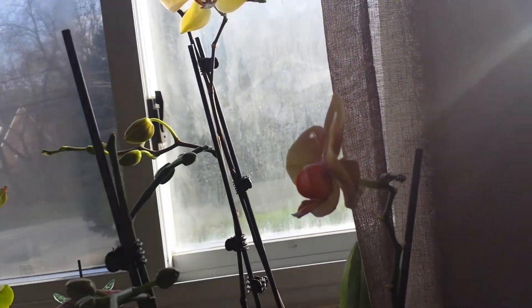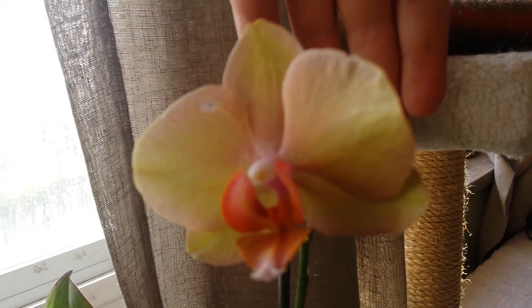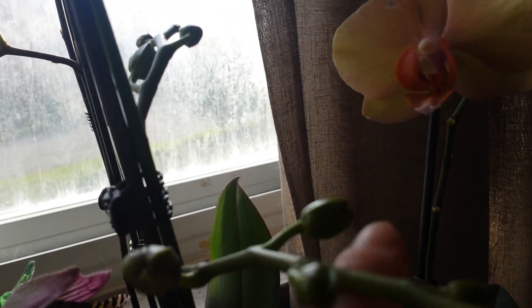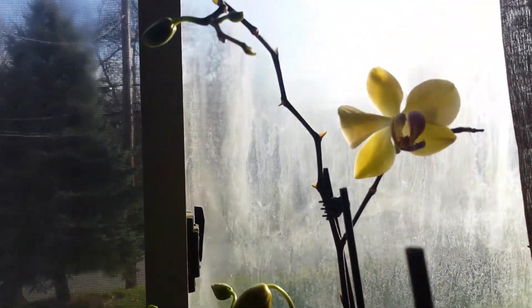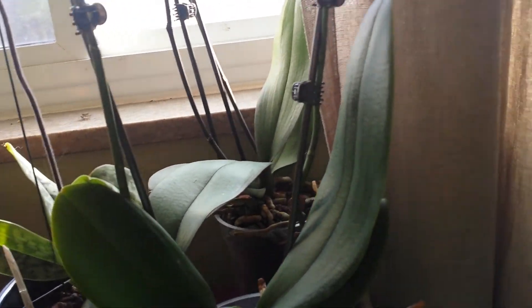These are a couple of unidentified Phalaenopsis. These ones keep blooming — I keep getting branches off the spikes, so I guess I'm doing something right. They're full of roots too; they're everywhere in there, probably needs a repot. This one actually has a tip growing out.